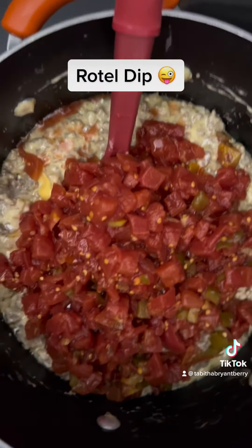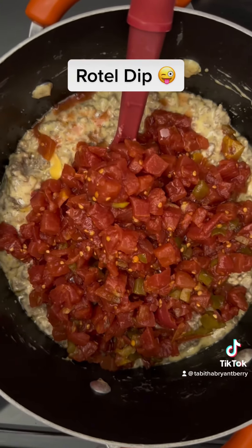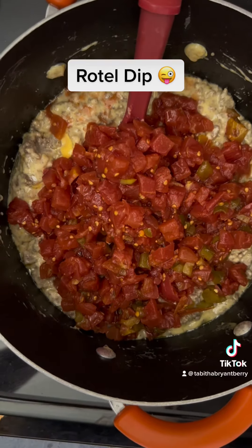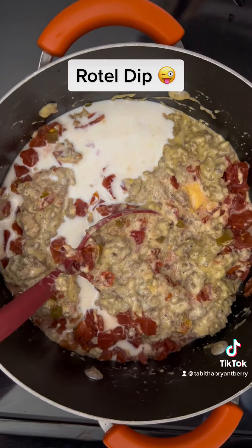Now we've got the Rotel in there. We're going to stir that up, and I'm going to go ahead and put some milk in it. Now we've got the Rotel in, poured our milk in, and now I'm going to stir it up.